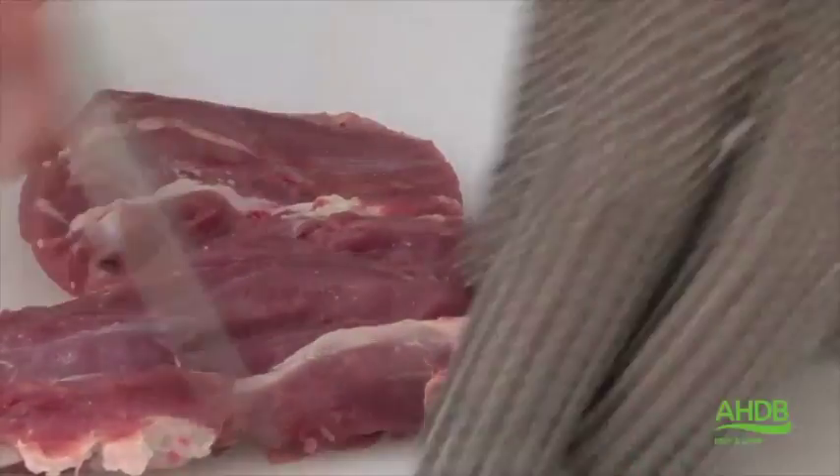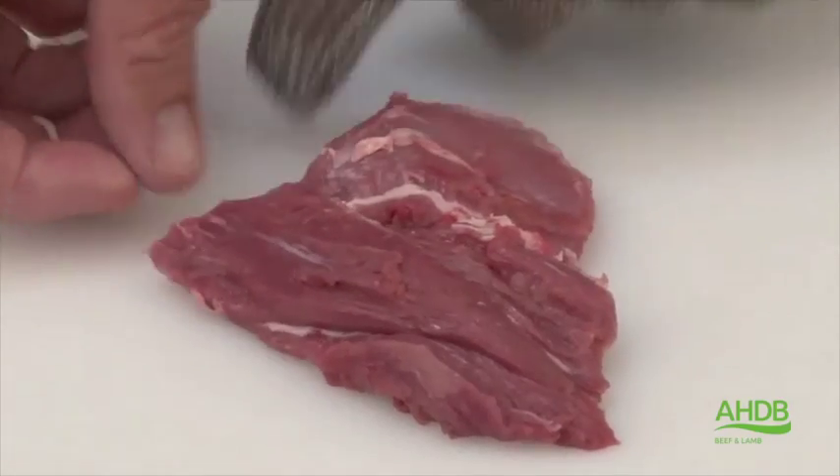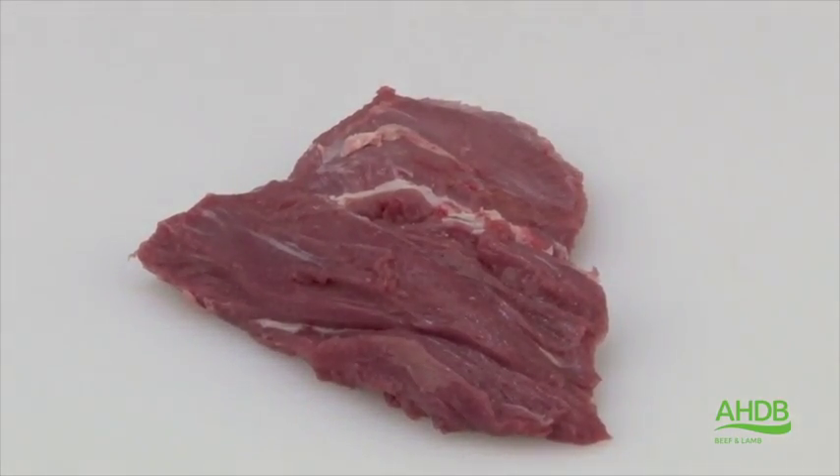we will trim it by removing all excess fat and sinew, square the ends, remove thin layers of fat, and this is now the Chateaubriand.